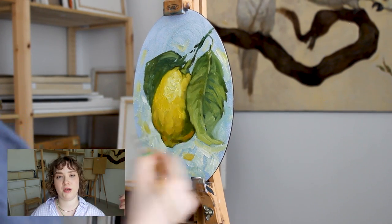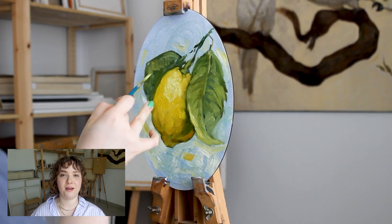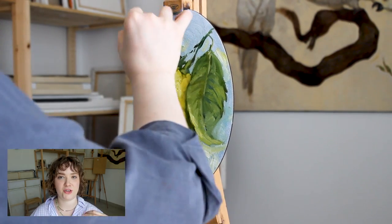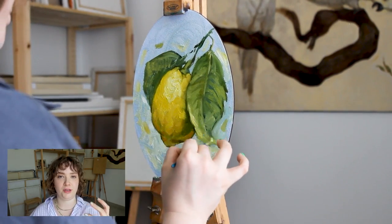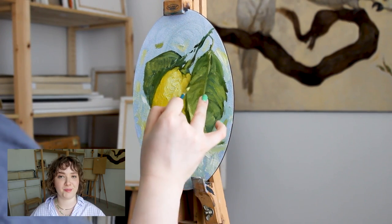Of course, the most textured place on the painting is going to be those highlights. And they just add to that feeling of the porous skin that a lemon has.